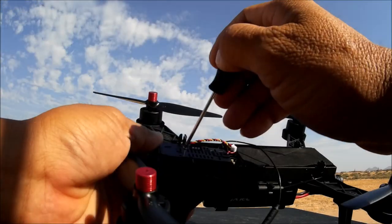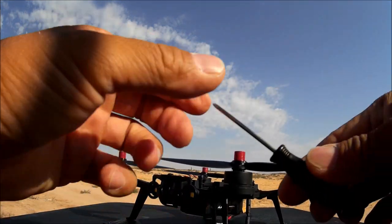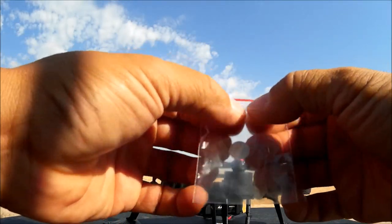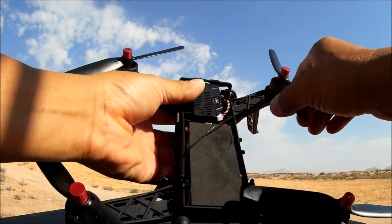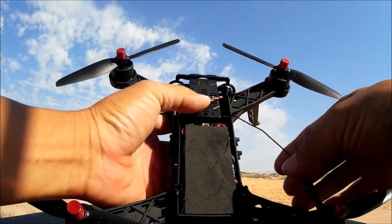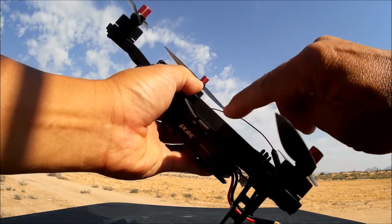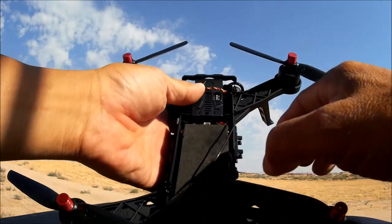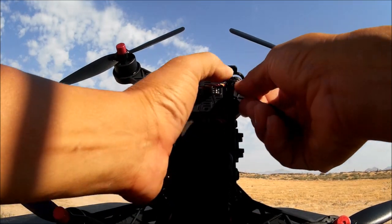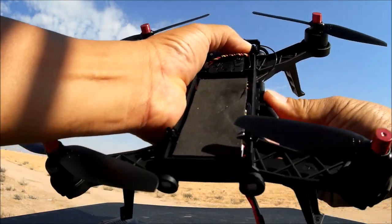Using the magnetic screwdriver they provide, the camera is now installed. I have one screw left over — I'll keep it in the bag along with the screwdriver. Next, place the antenna. There's a clip on the right side for the antenna. On the left side is the receiver for binding the quadcopter to the transmitter.